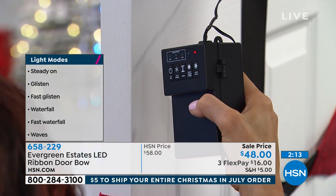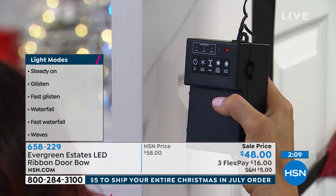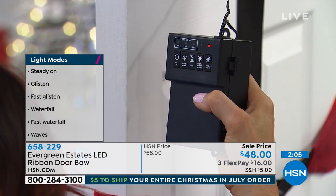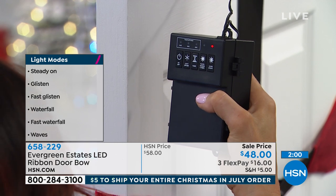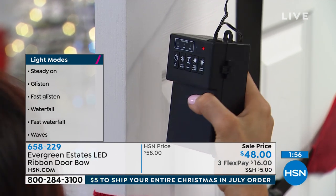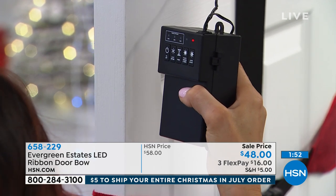We also have the super bright option. It does take D batteries, but Evergreen Estates makes sure that one set of batteries will last the entire season. When you're using that timer, it will give you 240 hours. On the six-hour timer, that's 40 days — perfect from start to finish. You don't have to worry about it at all.